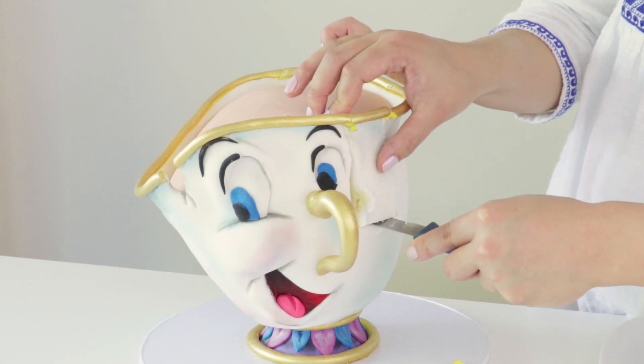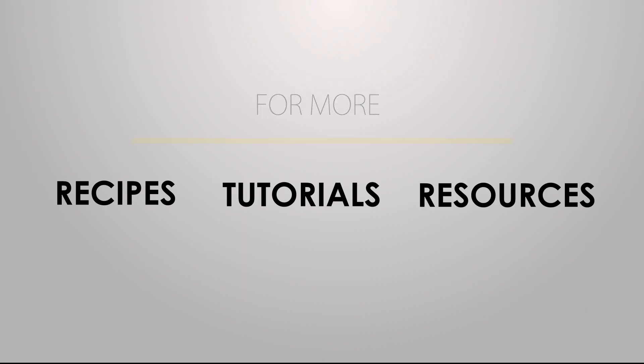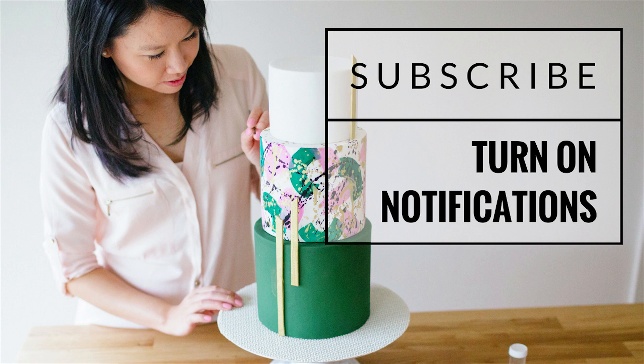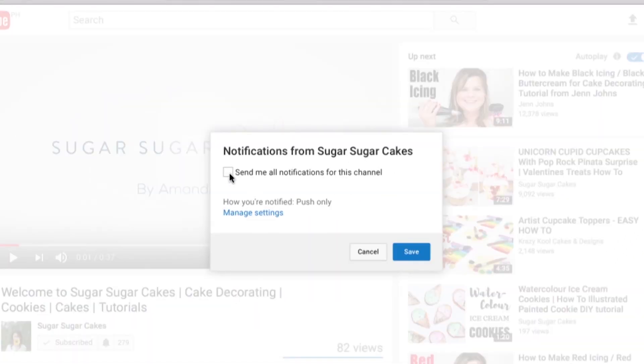That's your beautiful adorable Chip cake completed. I hope you've enjoyed this tutorial and enjoy making and eating him — the recipe is on the website. Thanks for joining me, I'll catch you next time. To stay up to date with all new Sugar Sugar Cakes videos and tutorials, hit that subscribe button and don't forget to turn on your notifications so you're not missing out on any new content.